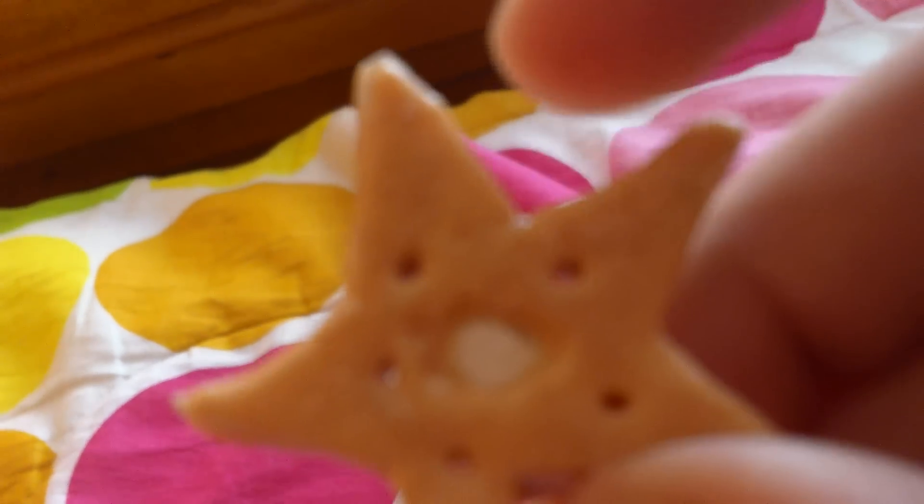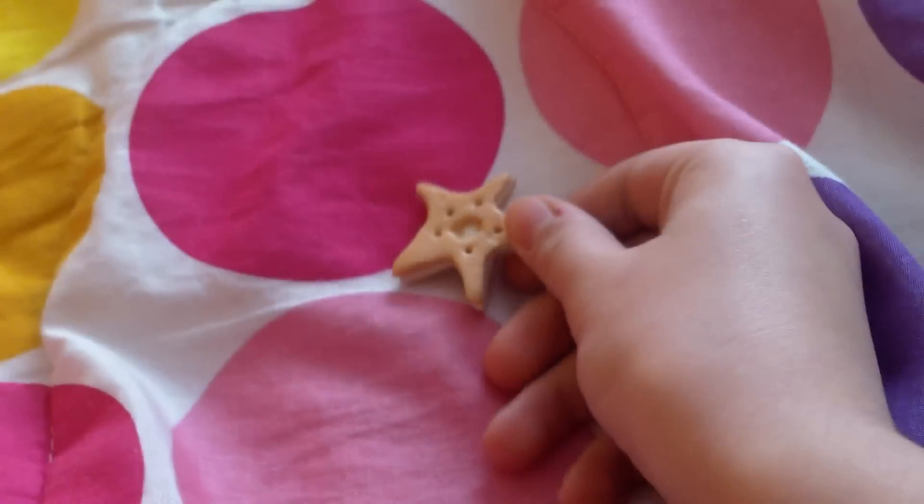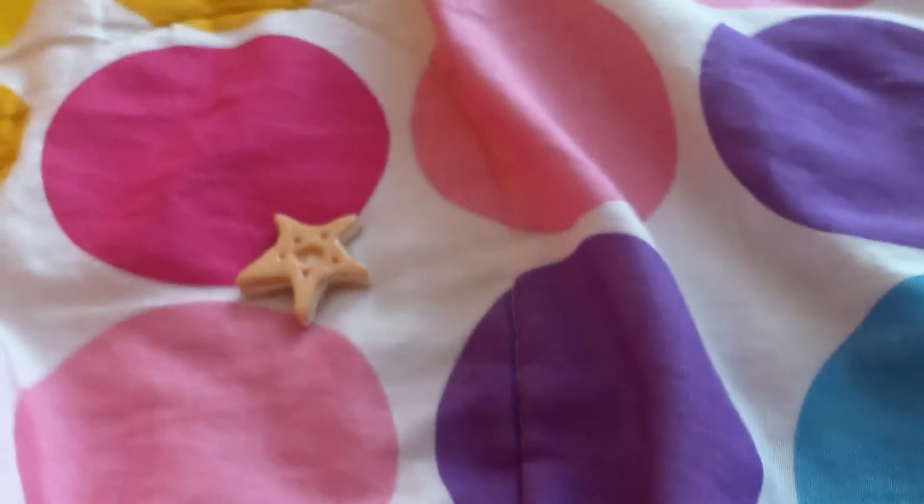This is kind of like taking an idea from someone else and making it my own. I just made it star-shaped and a little different.